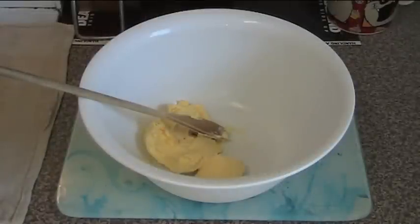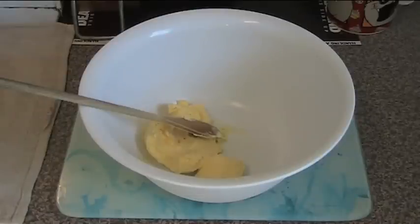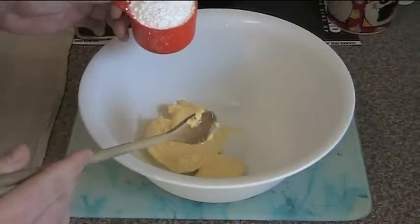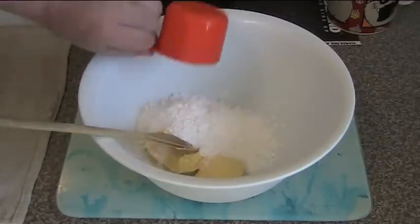Jam Drops are one of these fantastic old-style, old-fashioned recipes — my grandmother used to make these. And I'm going to show you a cool little version of it. In the bowl, I have 200 grams of butter. Actually, I'm cheating and using margarine because you need to have soft butter so you can mix with it. I'm using margarine because I'm impatient, but it tastes exactly the same. And I'm adding in one cup of icing sugar, also known as powdered sugar or confectioner's sugar. Just toss it straight in.